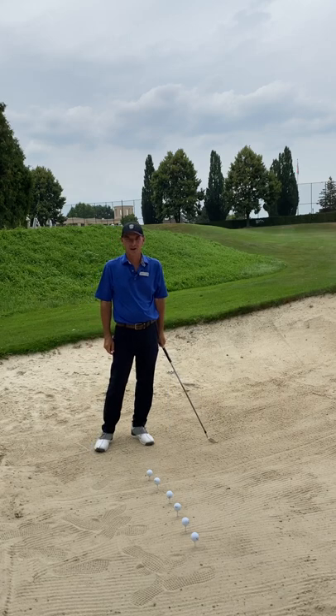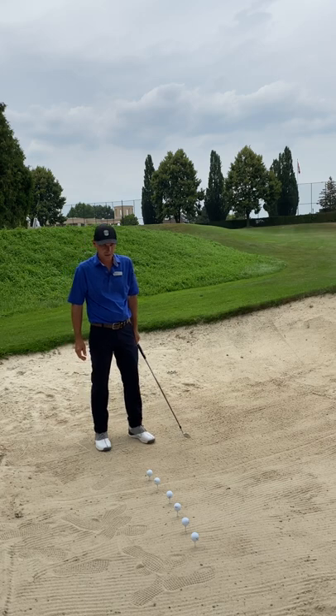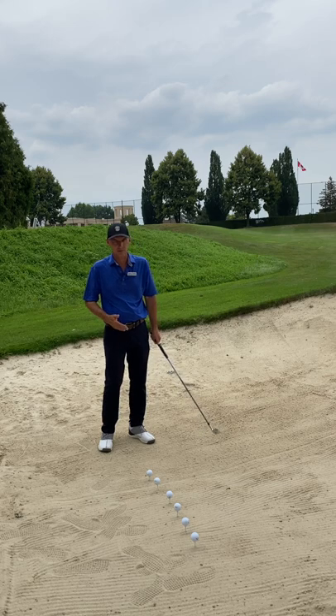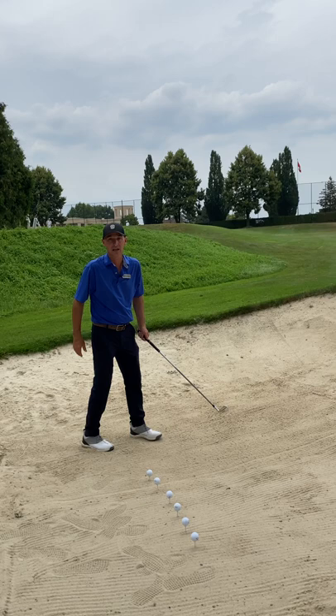Hi, Izzy here from the Oakdale Golf Academy. I have a nice little exercise for you to try. Balls are teed up in a sand trap, and what it basically does is expose if you have some active movements that may affect your golf swing, such as spinning out in your feet.